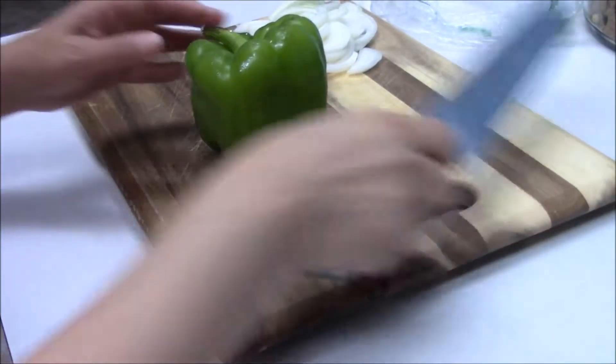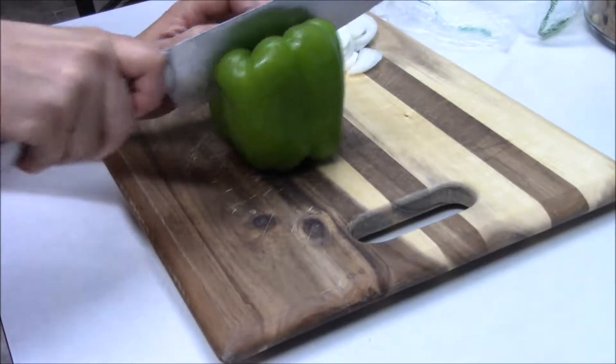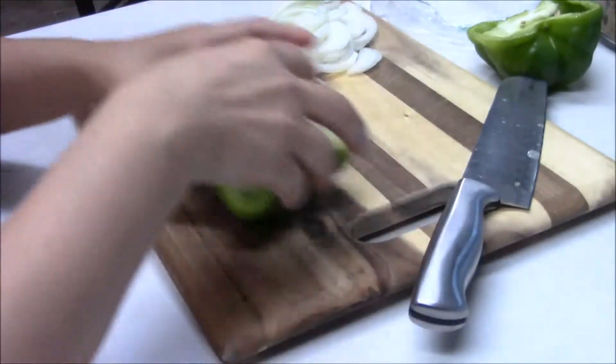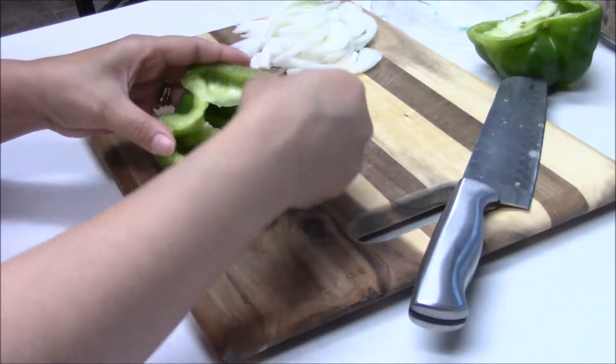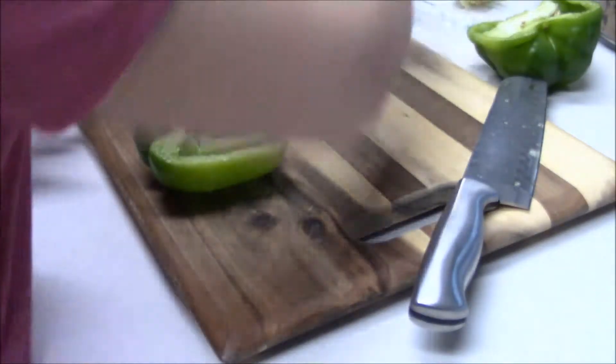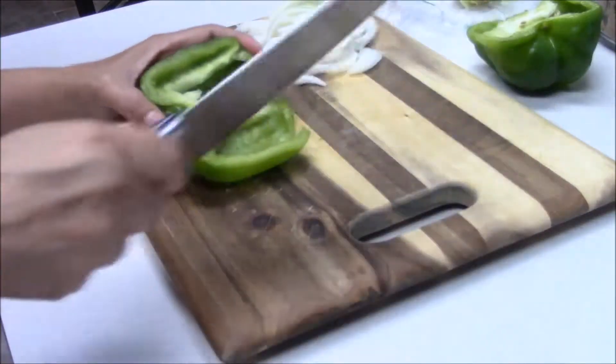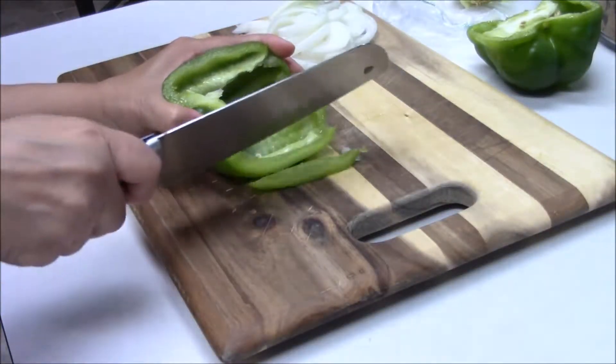Next we're going to do our bell pepper. I'm just going to get rid of all the seeds and the center stuff and do the same thing — cut it in small strips.